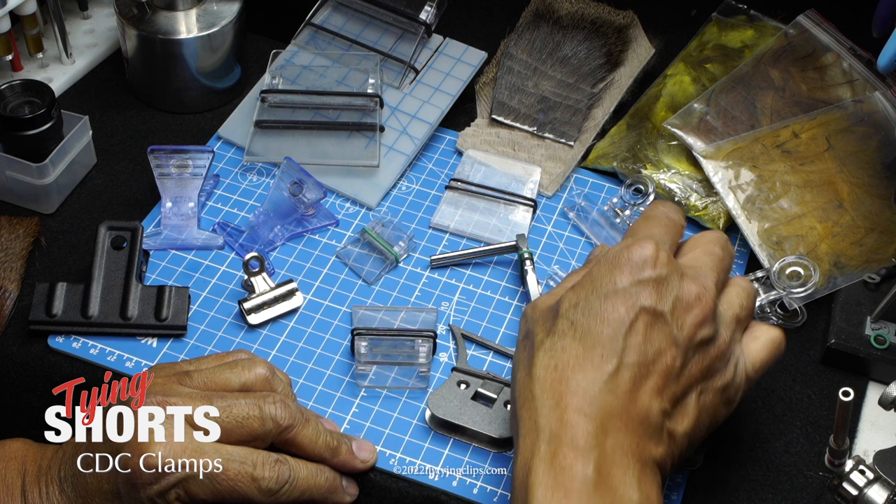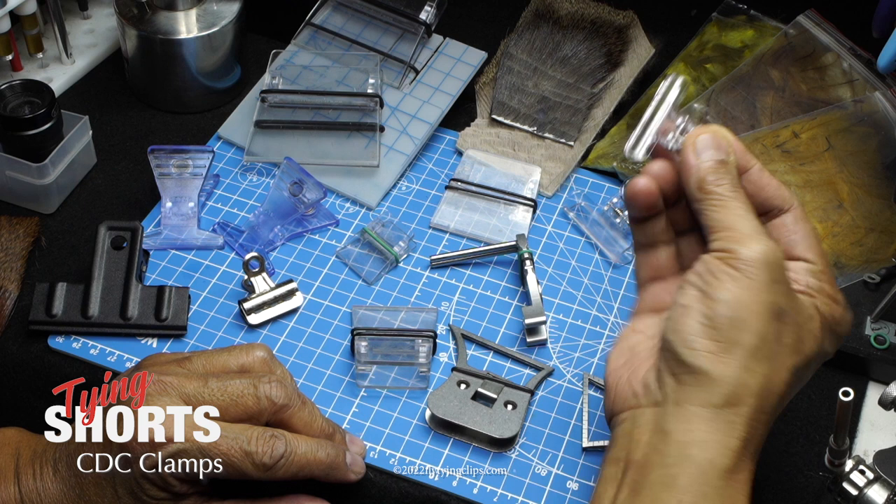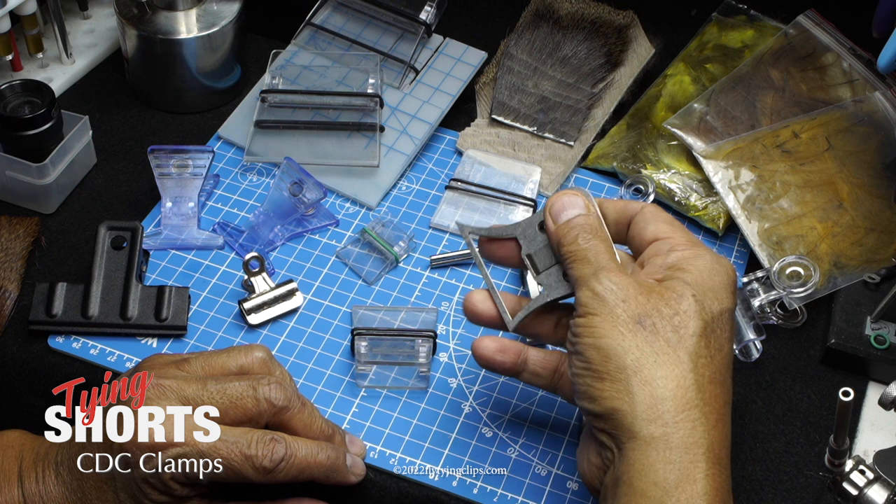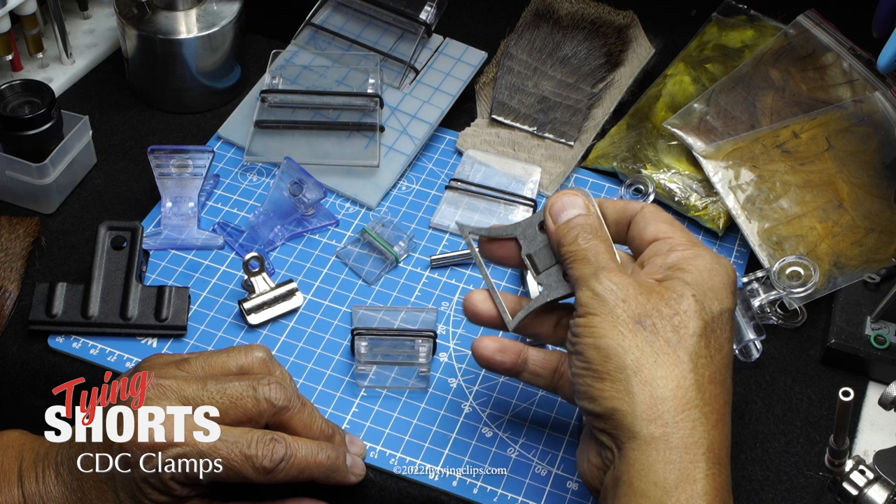If you get a chance, take a look at these different clamps and buy the one that's specific to what you're going to use. If you're just doing CDC collars, the basic clip is just fine. But if you want to go further and add deer or elk hair, you might look at the other ones. They ought to pay me to promote these, but I love this Swiss CDC clamp.